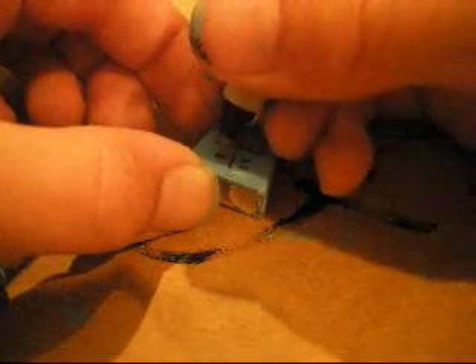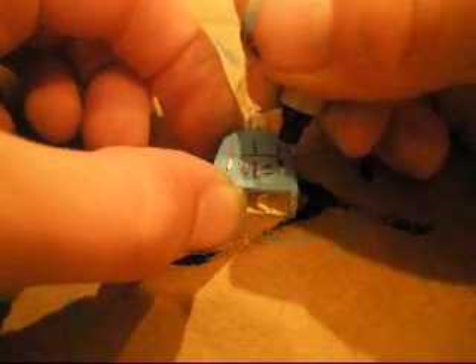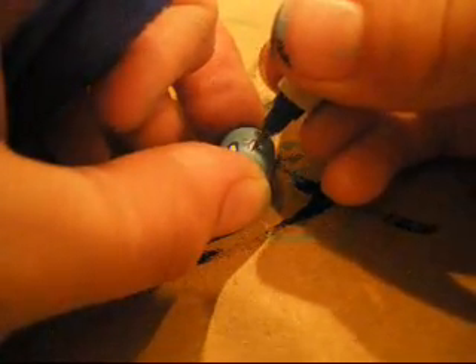Now we're going to be making the chest and whatnot. First, you're going to make a little line right in the middle, and then a sideways line coming from it, and a shorter line on that side. Do the same thing on the other side. Now you're going to make the abs — I kind of messed up on this part but I'll fix it. When you see the finished version, you'll see what to do.